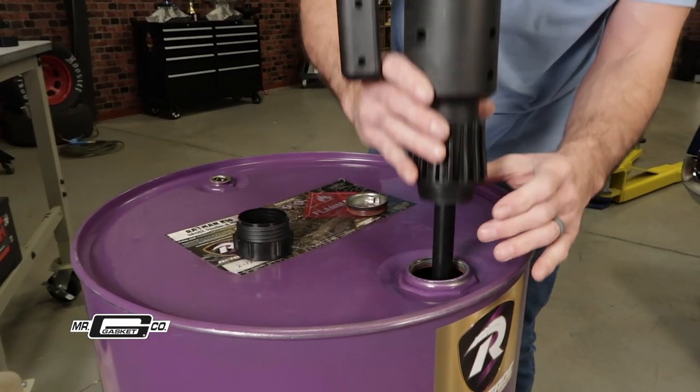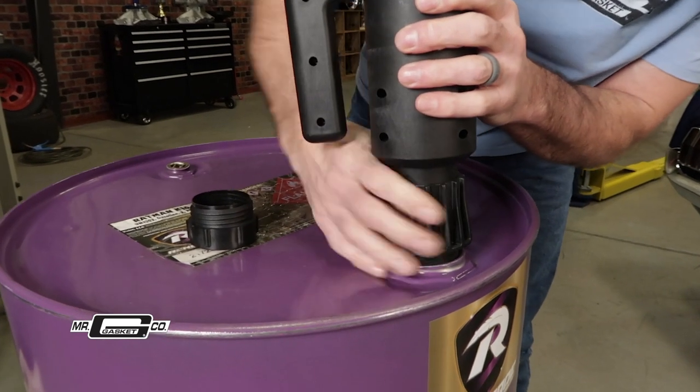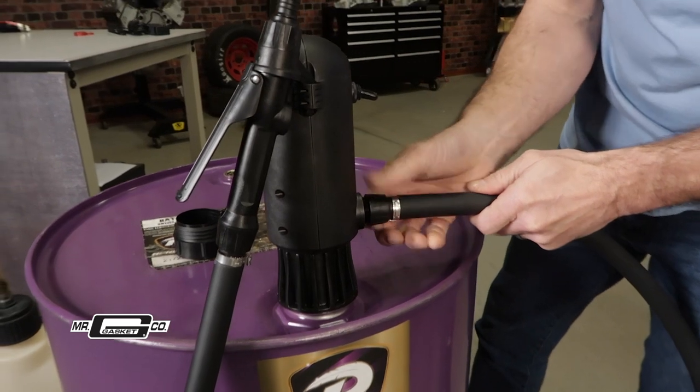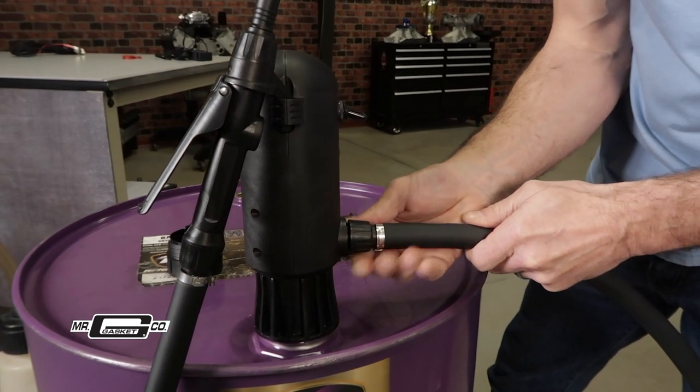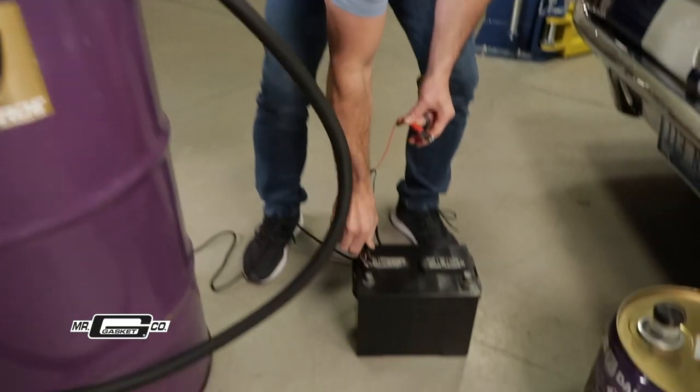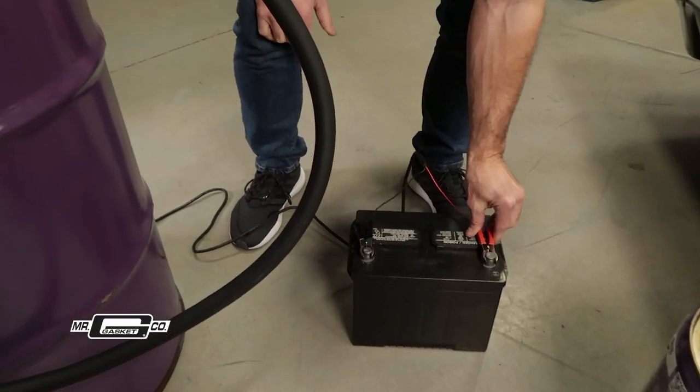It's easy to use and quick to install. Just attach the pump to the threaded hole in your drum, or use an adapter if you have a plastic drum. Attach the six-and-a-half-foot flexible discharge hose, then plug the pump into either a 120-volt outlet or use the adapter and connect it to a 12-volt power source.